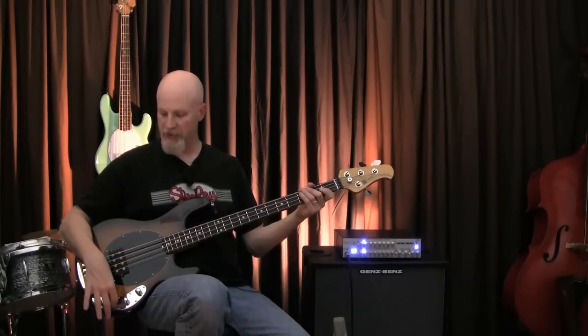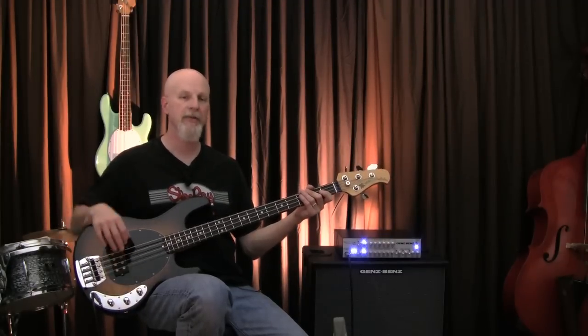And of course, many people love to just max out both tone controls and run it flat out. Let's hear what that sounds like.